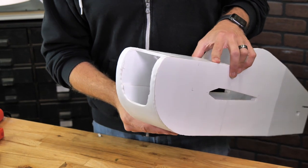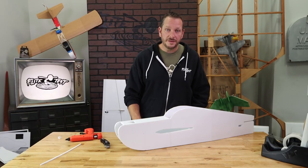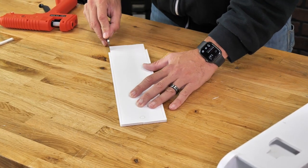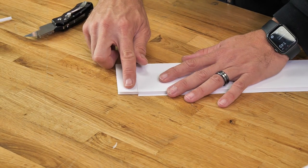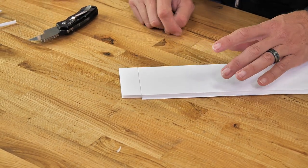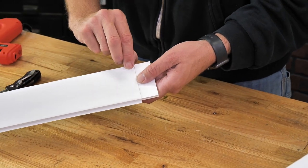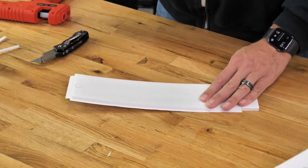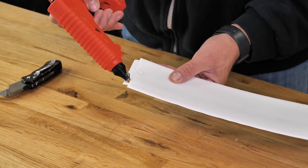Our last step on the fuselage before we move on to the tail is going to be our top canopy. You're going to need the piece that looks just like this. Weed our foam just like we've done on many other parts. Make sure that you don't remove this piece of foam right here — this is going to be our support for our main canopy area. Because this piece of foam is going to be bent, we're going to remove the facing paper.